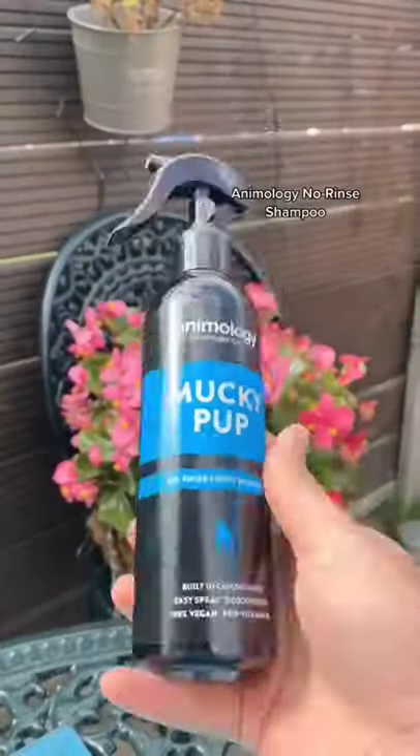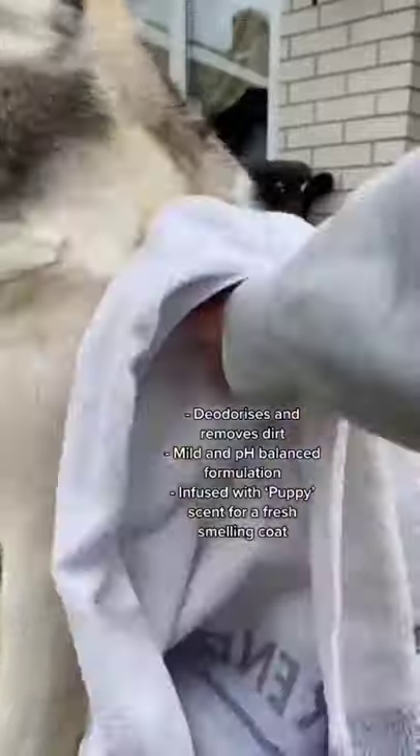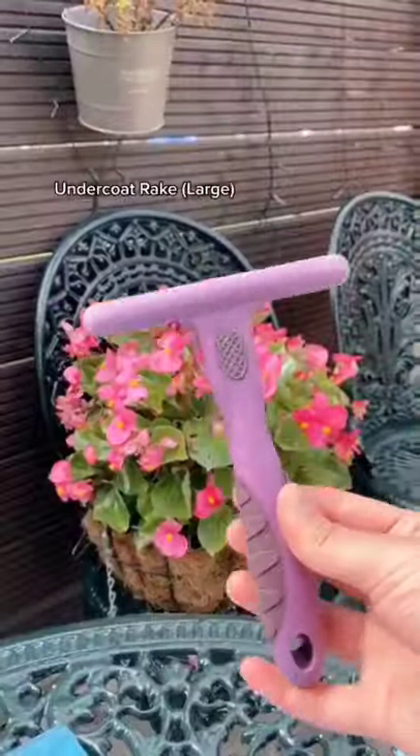This no rinse shampoo is amazing at removing odour and dirt from your pet.